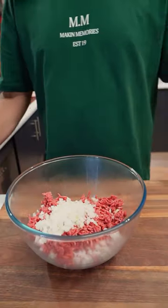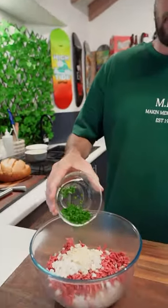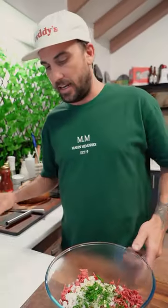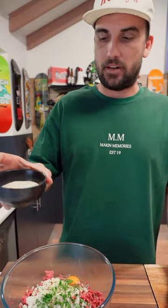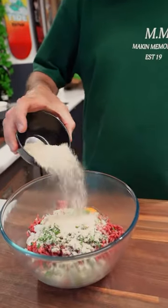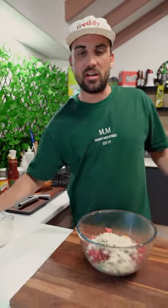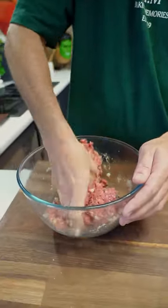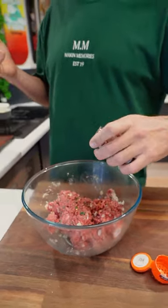Half a chopped up brown onion — chuck her in. We've got three to four sliced garlic. Bit of chopped up parsley. Got an egg — crack that bad boy in there. And breadcrumbs, about half a cup of breadcrumbs, guys. Now you want to mix this all up. I actually forgot — a little bit of chili. You don't have to put chili in there if you don't want, just a little bit of spice.